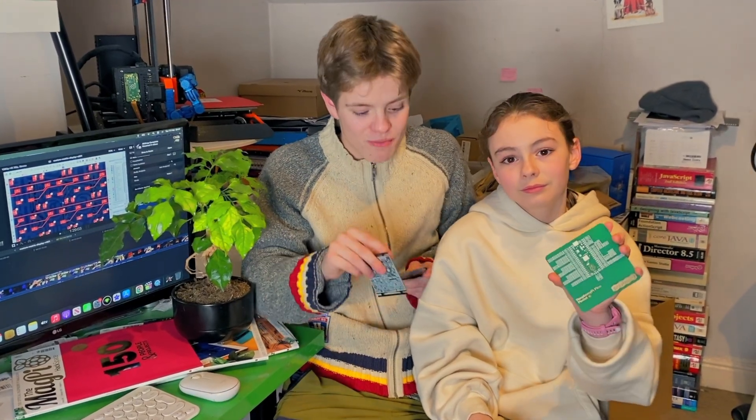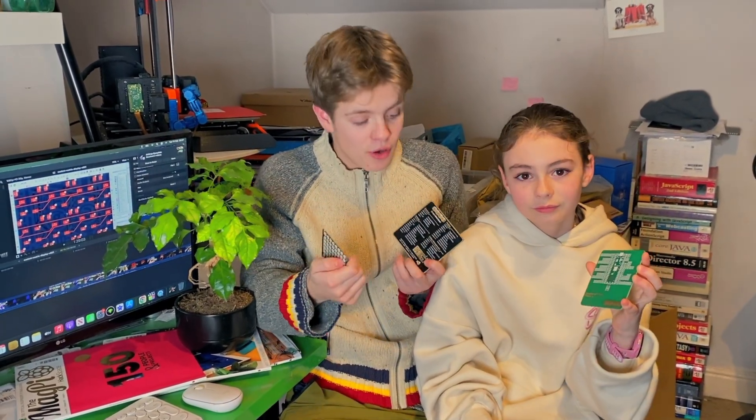More updates and projects to come, and the updated version of this matrix display will be available to buy from my shop soon. Thank you to all of you who have already bought from my shop — the support means so much. You can buy these coasters and our word clock, along with little bits that go into it, from my shop. Thank you for supporting us, and thanks for watching. Make sure to give us a like and a subscribe, and we'll see you next time!